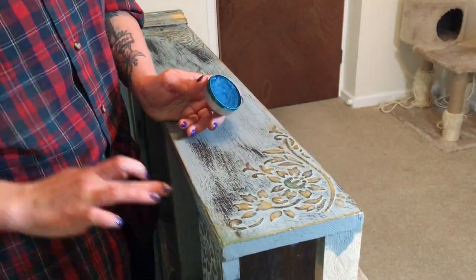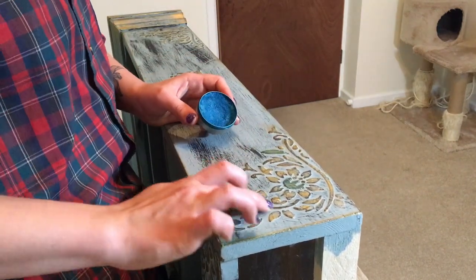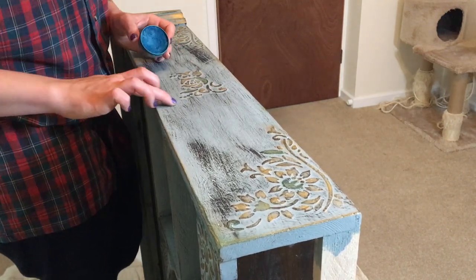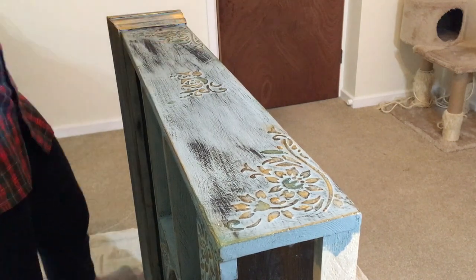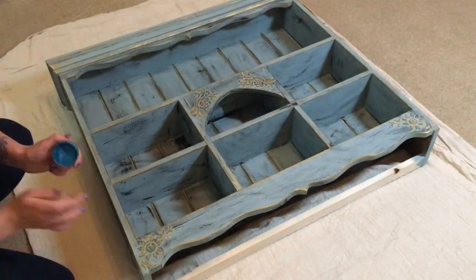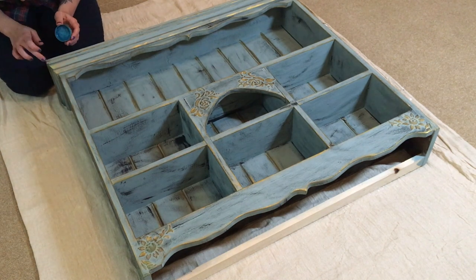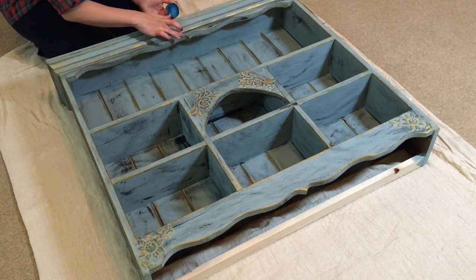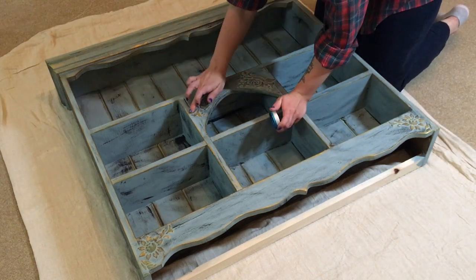The next wax I'm applying is Art Alchemy Wax by Prima Marketing in the colour Peacock, and I'm literally just dabbing it here and there over the gold I already applied. When it's mixed with gold it creates a really nice antiqued patina effect — it kind of looks green but also shiny, also kind of bluish, you can still see a little bit of gold, it's just very pretty. The camera doesn't do it justice but I added it in a few spots just to dim down the shine a little bit, as I felt it was a bit too shiny for my liking.